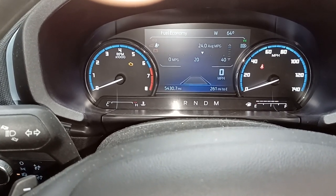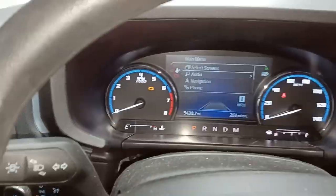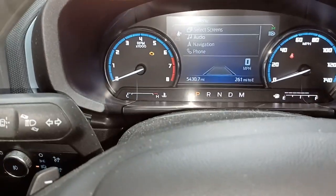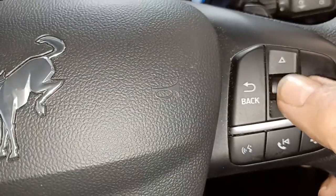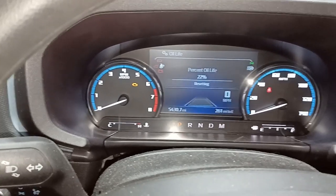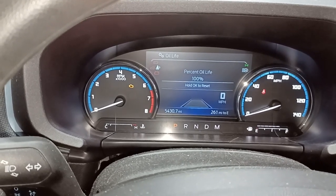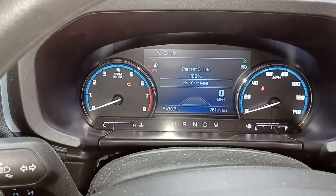To reset the oil life, at the main screen hit the menu button and toggle down to Settings, then hit OK. Go down to Oil Life and hit OK again. I've got 22% remaining — hold the OK button down and it resets. There it is — back to 100% oil life.